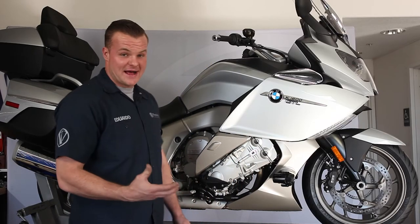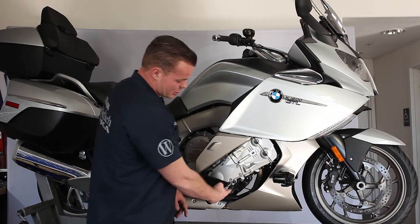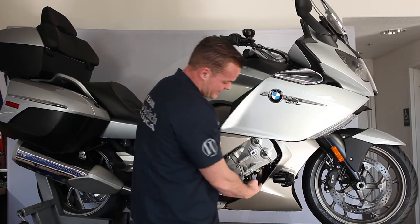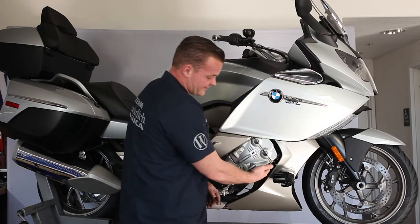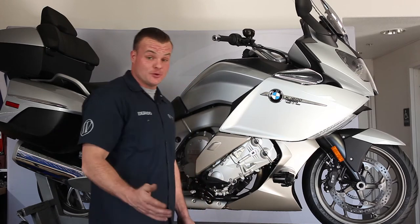We're going to be taking out the fasteners. The tools you're going to need: a T30 for this 6 millimeter bolt here. You're going to be removing this plug, and you're also going to be removing this upper screw with the T45 that holds on your auxiliary light, if you have an auxiliary light.